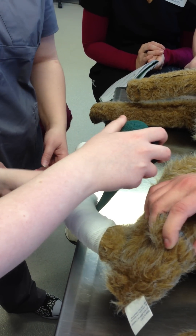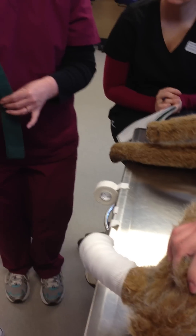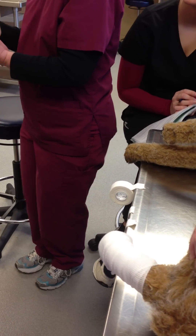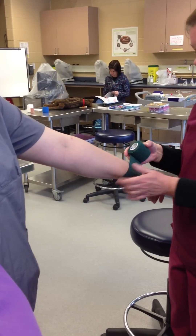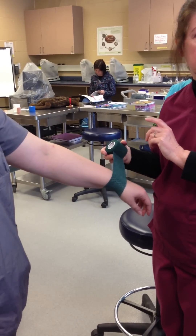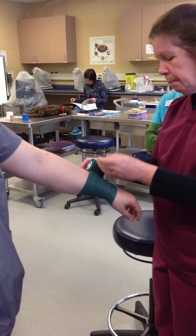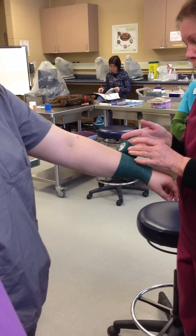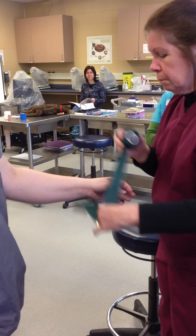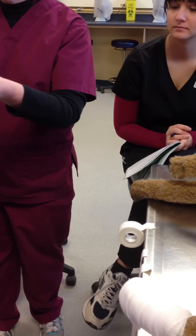Does it matter which direction you roll? We want to try and roll off the bandage, going around 360 degrees on your first one. But it doesn't matter if you're rolling clockwise or counterclockwise. The only time I'm aware of when that matters is for stable bandages on horses — that's about avoiding pressure on the suspensory ligaments and tendons. In small animals, I'm not aware of that making any difference. Whether you go clockwise or counterclockwise, I think it depends on whether you're right- or left-handed.